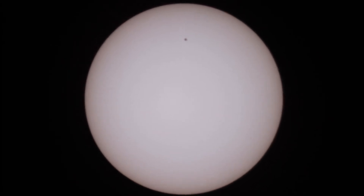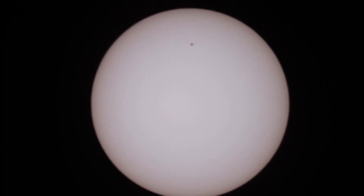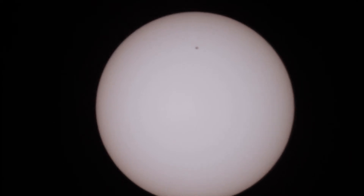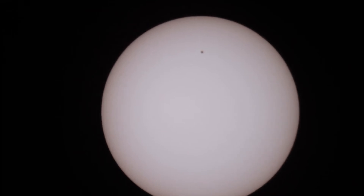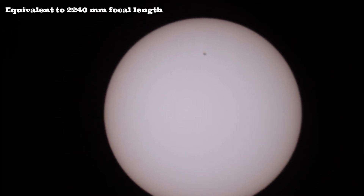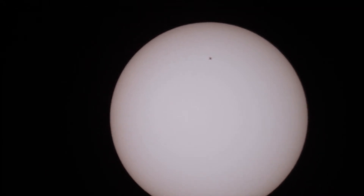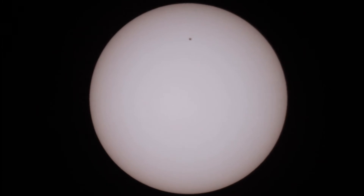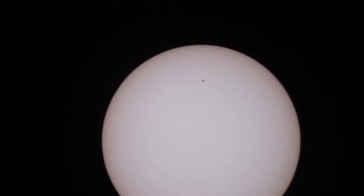Here we go with the telescope, the Celestron CPC 800. This is with no teleconverter attached — just the 0.7 reducer flattener so that we are able to see the whole Sun. And there is the sunspot.